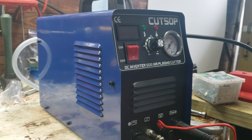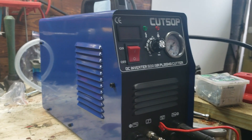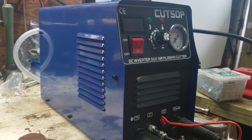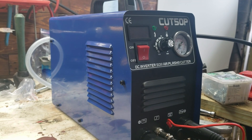Hey everybody, welcome back to The Driveway Engineer. Today I'm going to talk about my Cut 50P plasma cutter. I'm going to insert some footage — I was really excited to get it and I tried to run through it really quick, but it needed some modifications out of the box.